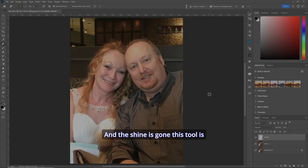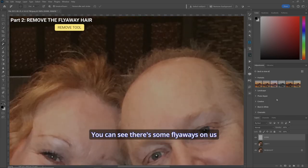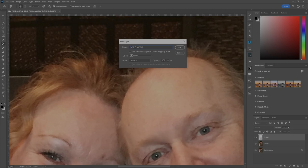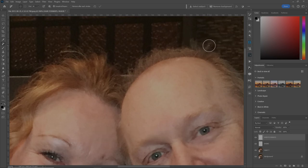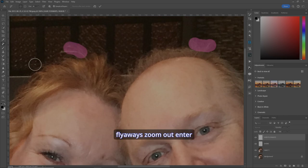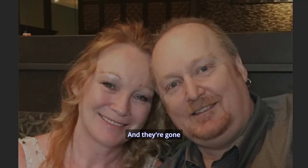The shine is gone — this tool is getting better and better all the time. Now let's zoom in again because there are some flyaways on us. We'll make a new layer and call it 'hair flyaways'. Take the Remove tool again and cover the flyaways you don't want, then zoom out and hit Enter — and they're gone. Wicked.